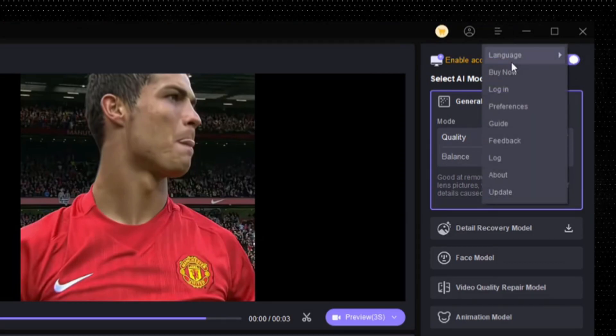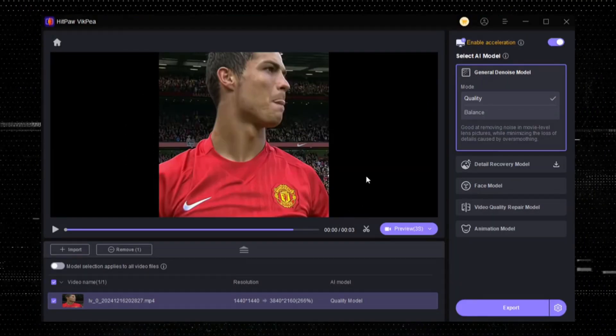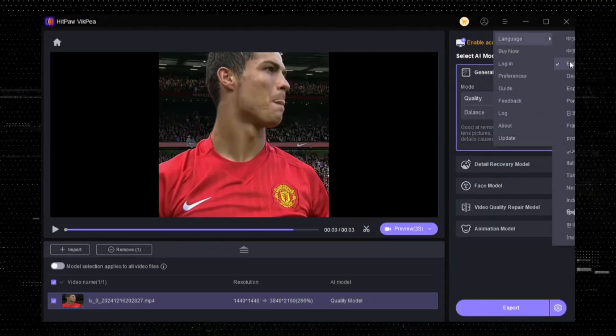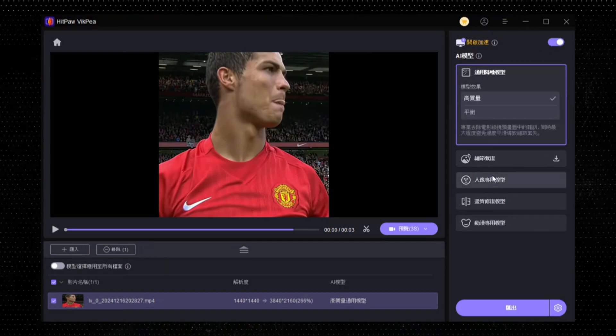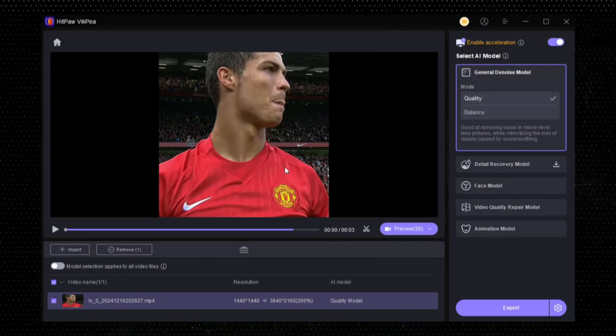Now click here and select your graphics card. If you don't have one, then you don't need to do this. Here you can see different language options — you can choose according to your comfort. Now the main topic is how we enhance the quality.